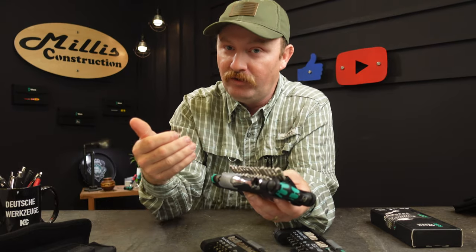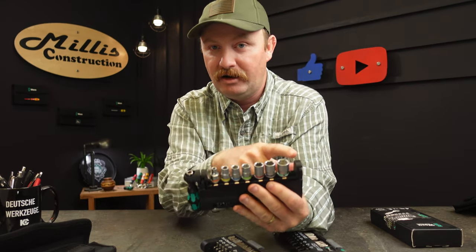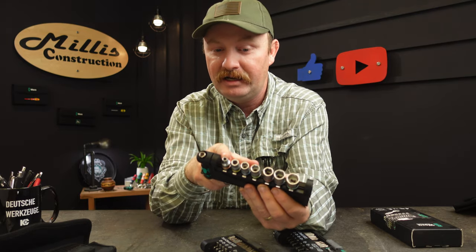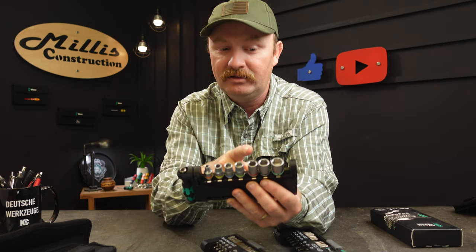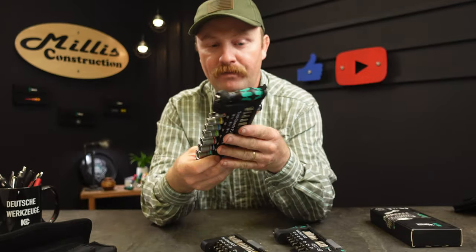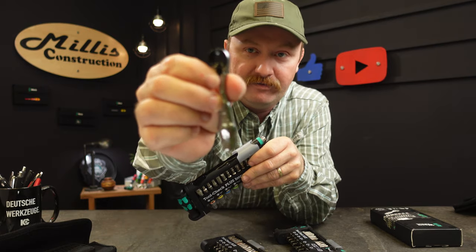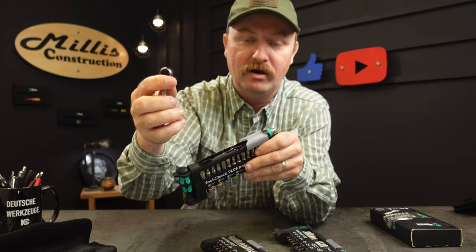It also comes with a nice set of sockets. The standard version has 3/16ths, 1/4, 5/16ths, 11/32nds, 3/8, 7/16ths, and 1/2 inch — nice little Vera color-coded sockets. It also comes with a little ratchet right on top, and it is a fully functioning ratchet with a little switch where you can go left and right.